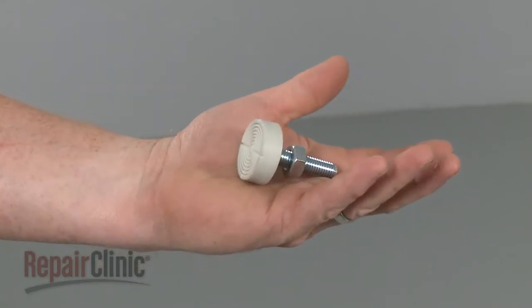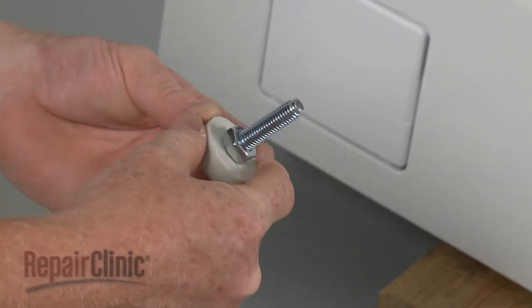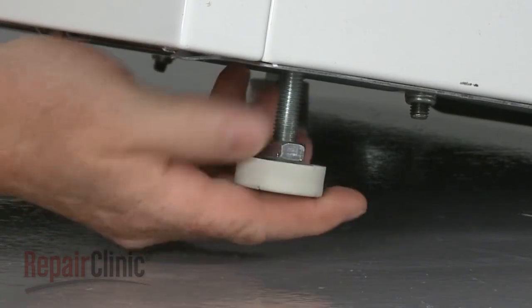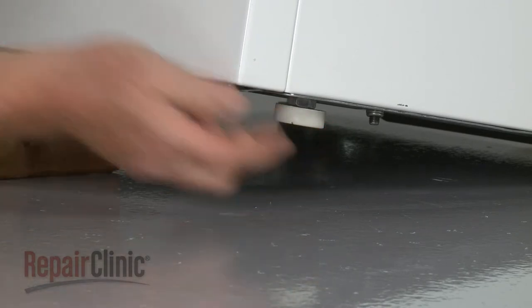Install the new leveling leg by first positioning the leg nut as close to the rubber foot as possible. Now screw the leg into the base of the washer until the leg nut is flush against it, then tighten the nut.